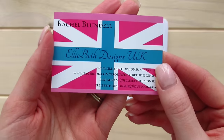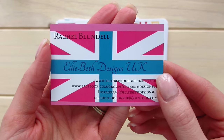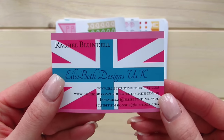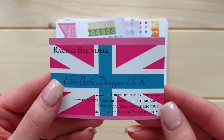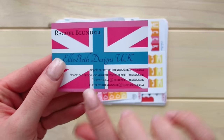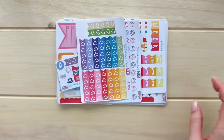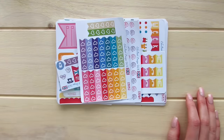The first thing we have is Rachelle's business card, and of course it's Ellie Beth Designs UK. It has her website information, Facebook, Instagram, and I know that she does now have a YouTube channel, so I will list that down below as well. On the back it's just a blank card but very nice material. I will definitely put this in my file.